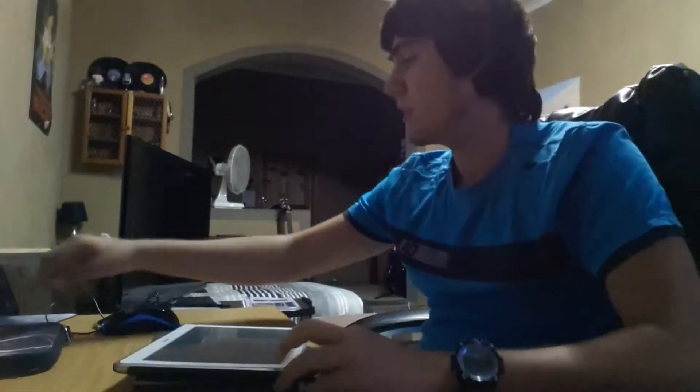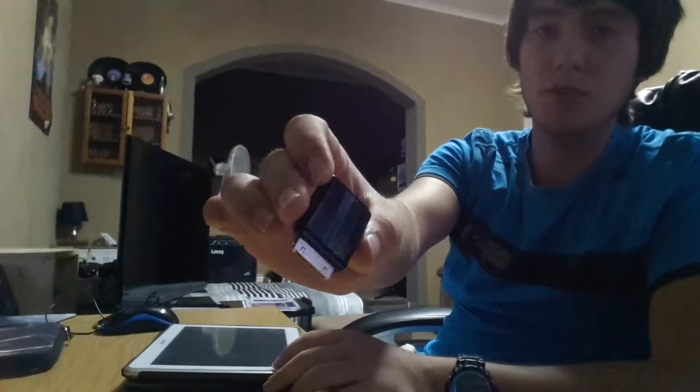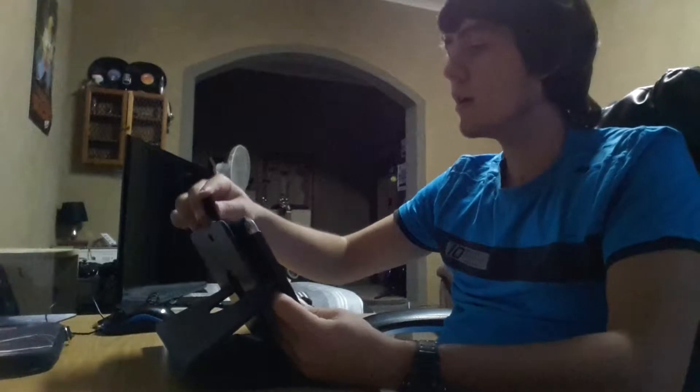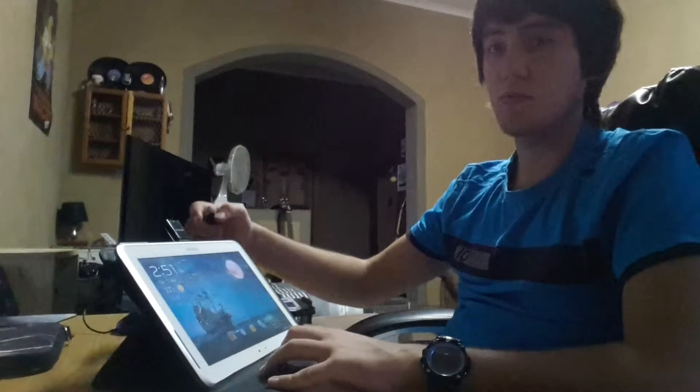Now speaking of laptop type of device, what you can do is I brought this little adapter. It's a USB adapter. You just plug it into the tab, then it says adapter connected. Then you can plug in a USB if you want to watch a movie or whatever.